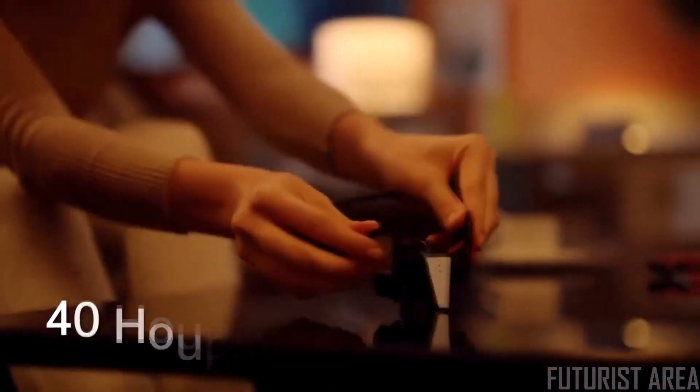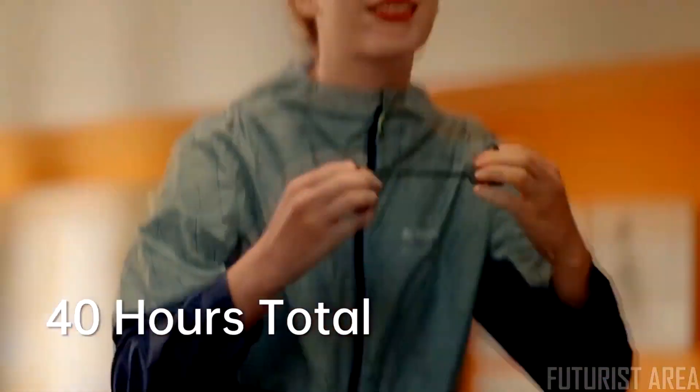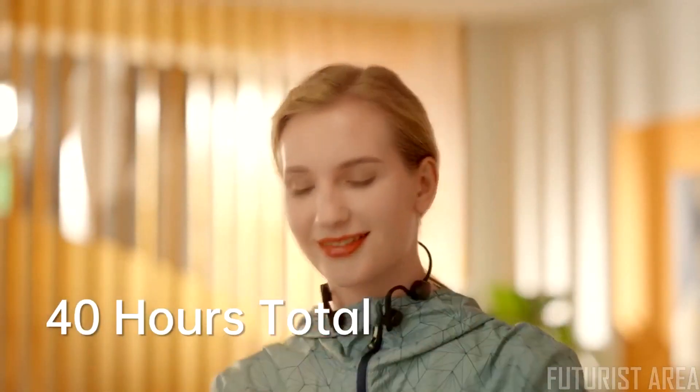And when your battery runs low, simply snap it onto the magnetic charging dock to keep you listening for a total of up to 40 hours.